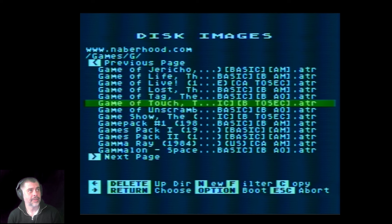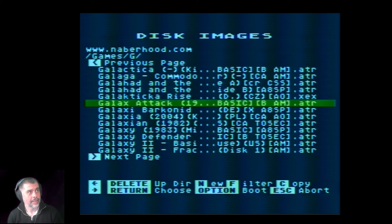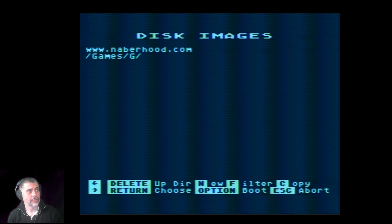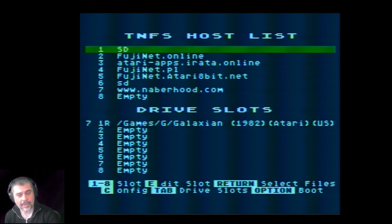Looking at the user interface — it's functional, though I'm holding the joystick down scrolling through pages and it's not particularly quick and doesn't accelerate as I go. There we go — original Galaxian, 1982 ATR. We're going to try and mount that — press Escape, check it's there. I just find all this coming in and out a little bit clunky. This device is designed to be more advanced than the ways I'm trying to use it just to boot software.